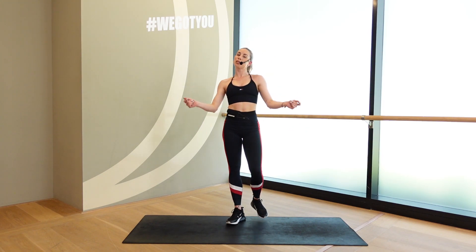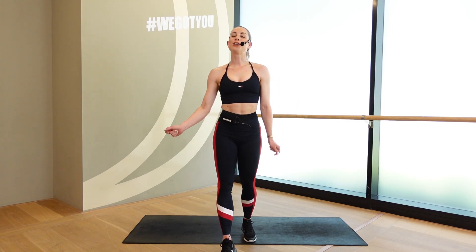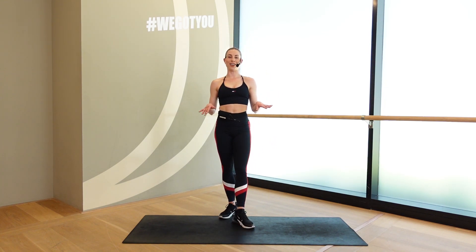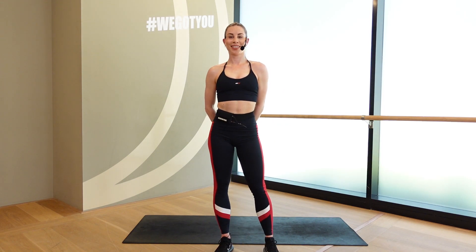Quick 20 minutes. Hope you're sweating, hope you're smiling and feeling fine. Head over to our other playlist if you're looking for some more or a little extra stretch or cool down. Have a beautiful day, and I'll see you guys back next time. Bye.